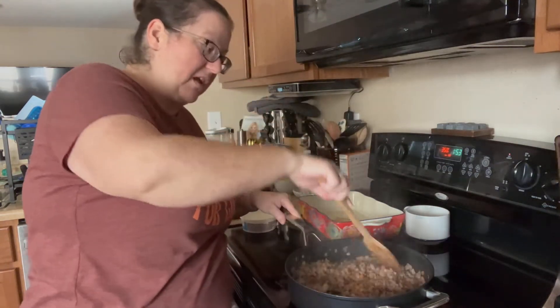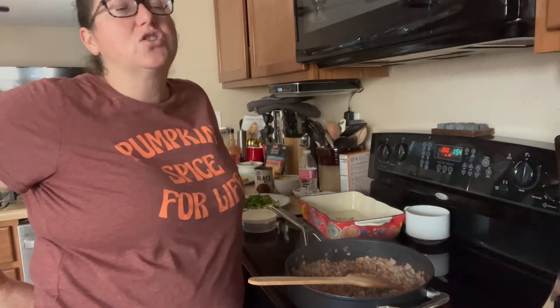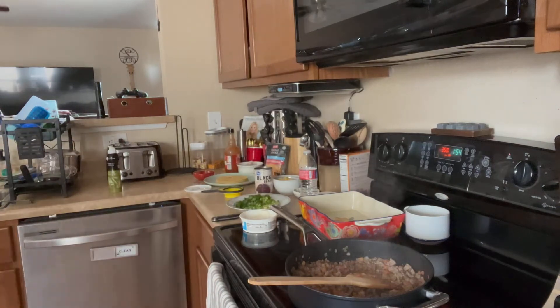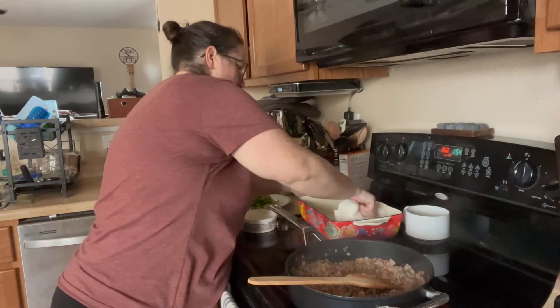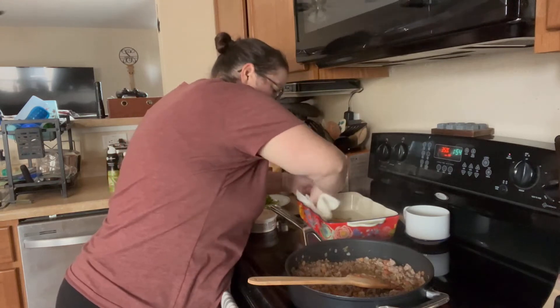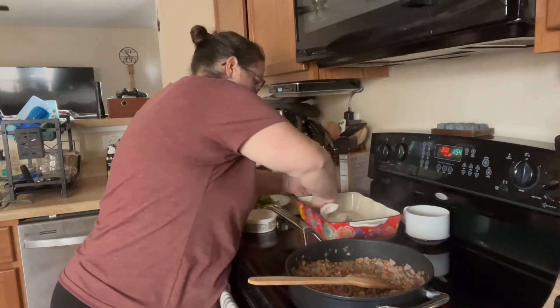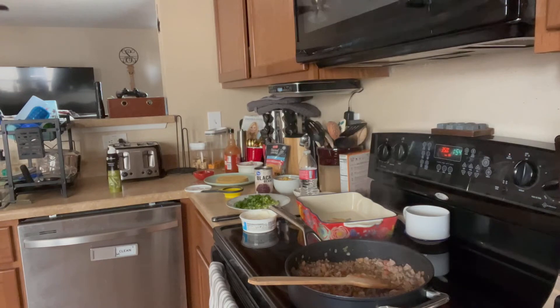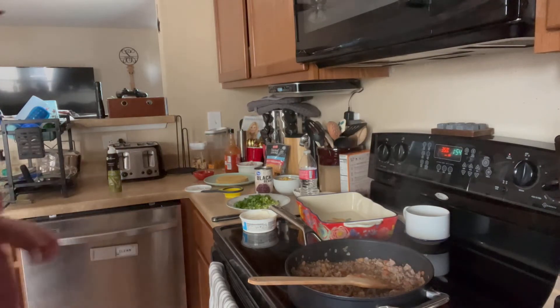I already have everything to make the bread — I just have to make it. I have a great no-knead recipe I got from YouTube years ago; you just let it sit and it does its own thing, and it's fantastic. The chili we're making today is vegetarian — I'm trying to incorporate more meatless meals to save money because things are expensive right now.